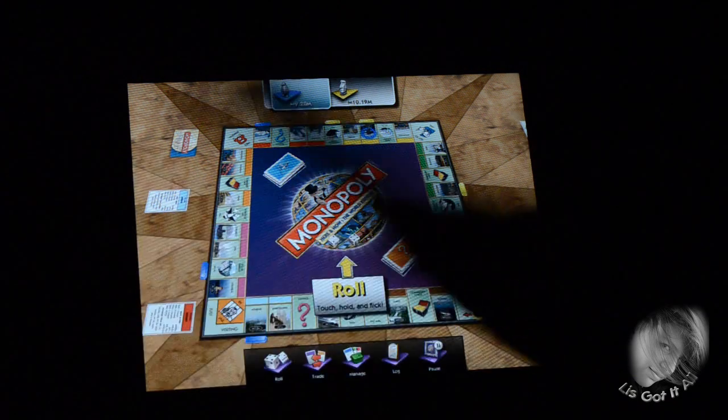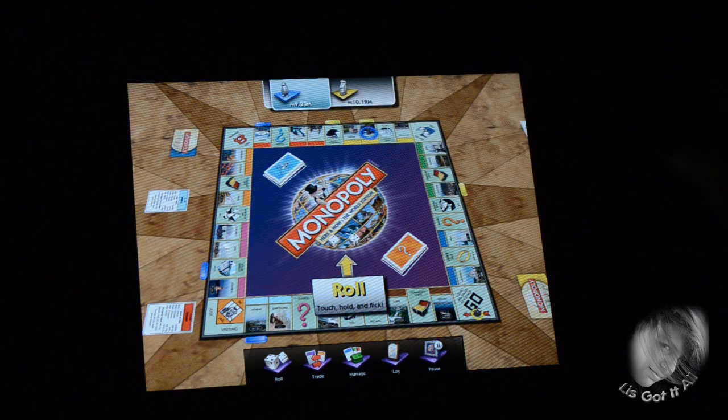Thank you for inventing this awesome thing. Apart from the Here and Now World Edition, you also have the regular Monopoly game — you can get that on the App Store too, also $0.99. Get that offer fast. If you like this game, get it fast because it's only for a limited time at $0.99.